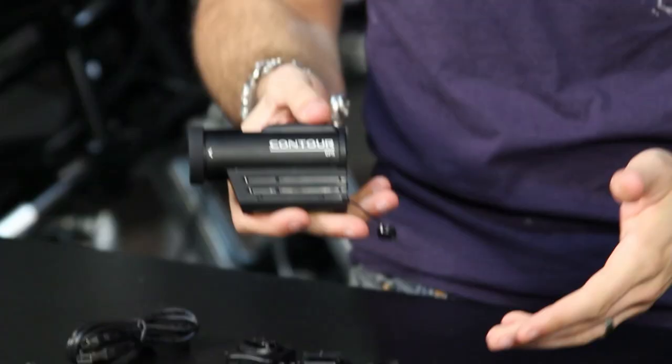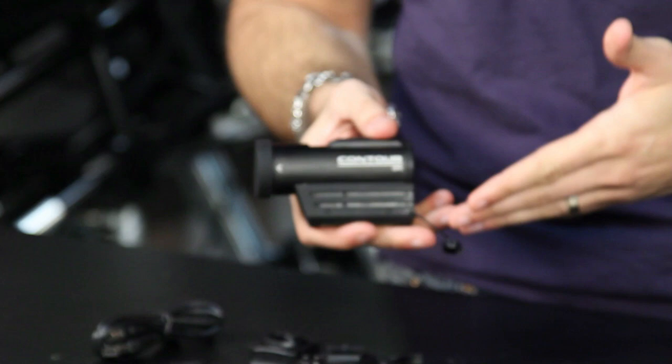Hey, this is Anthony with RevZilla TV where you can watch, decide and ride. In this video we're going to break down the new Contour GPS camera. It's an HD video camera that's bike mountable — I have it here in my right hand.